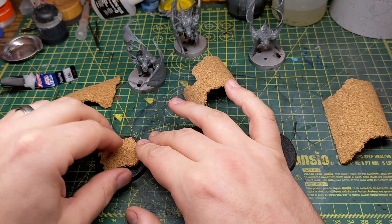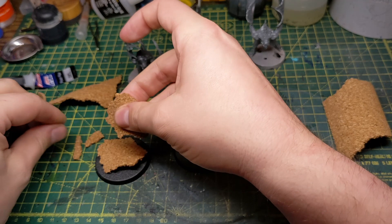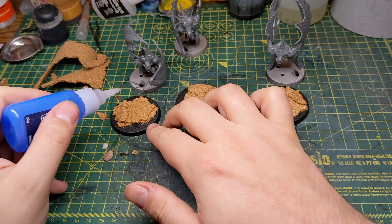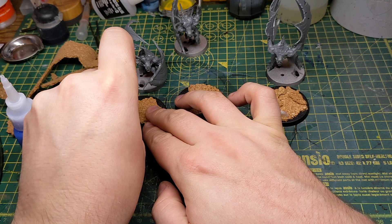When building a base I will start off by making the general shape using layers of cork. I make sure to dry fit each layer before gluing it down. After the cork is stuck down I get out some small stones, which will be little boulders and rocks, and glue those down. If you want to add any skulls, I'd either do it at this stage or after the next stage.